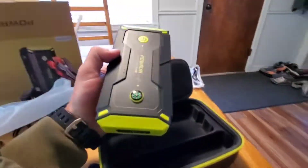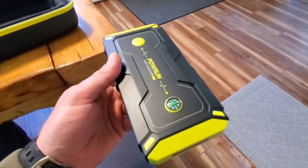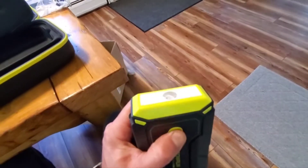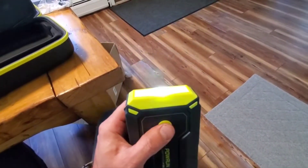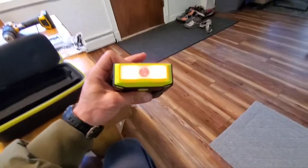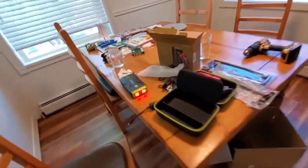Then here in a little baggie we've got a compass, so in case you get lost. And I can confirm that's accurate as far as pointing north. This is kind of a cool thing - if you hold it you get the SOS mode and the strobe, but then with a double click you actually get a red light, so you could use it if you're stranded on the side of the road.